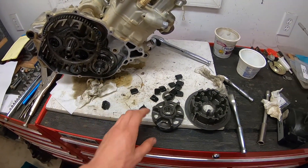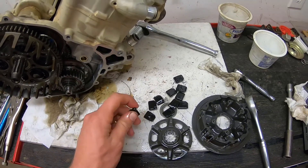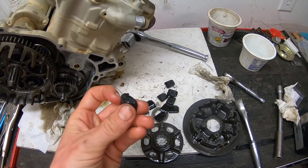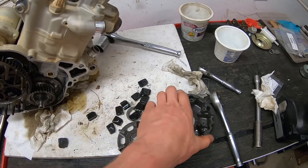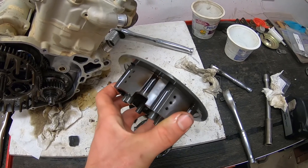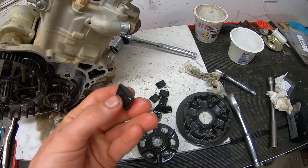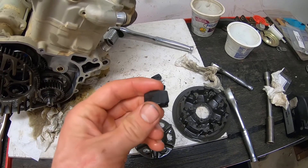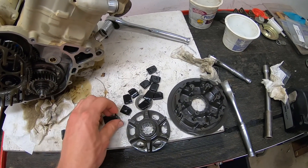It turns out the diaphragm damping part was totally shot. All the little rubber pieces are trashed — they're all broken in half. They've all turned into plastic from the heat; this clutch has gotten hot at some point. You can kind of see there's some discoloration, some coking on the clutch. Somebody beat the crap out of this poor thing, which makes sense — it's a motocross bike that was used for Enduro. All these little rubber clutch bits are broken.